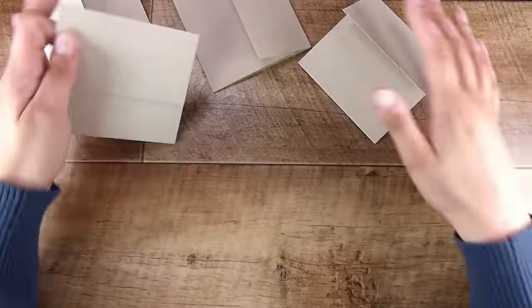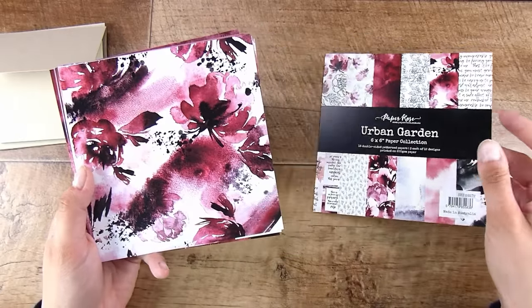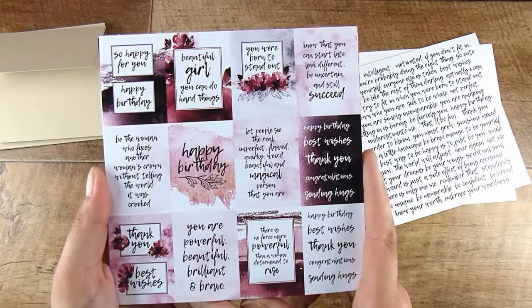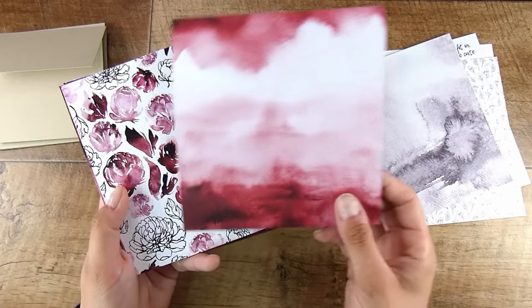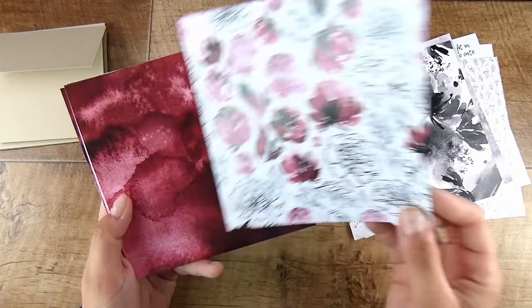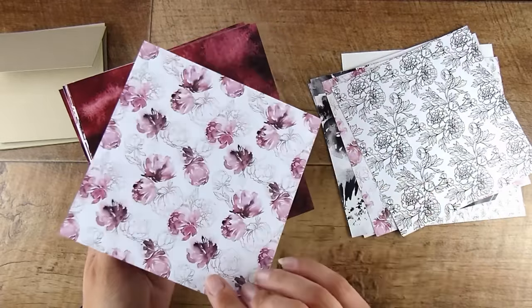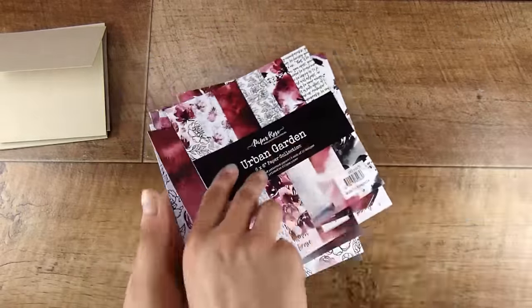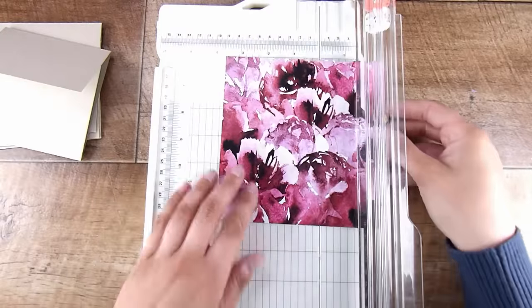I want to show you a couple of different options for decorating these — it's such a simple idea. I tend to pick out a gorgeous little paper pad, and this one today is the Urban Garden by Paper Rose, a six by six inch paper pad including sentiments ready to go. All the papers are double-sided, with three each of twelve different designs, so there are eighteen pieces of patterned paper that all coordinate nicely.